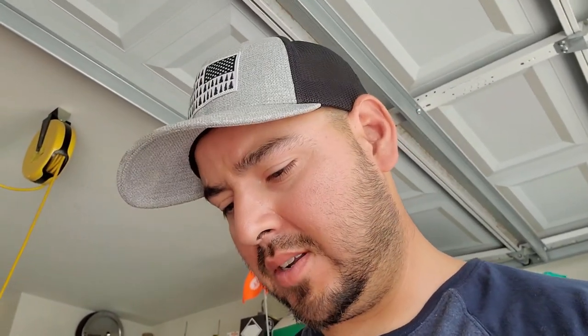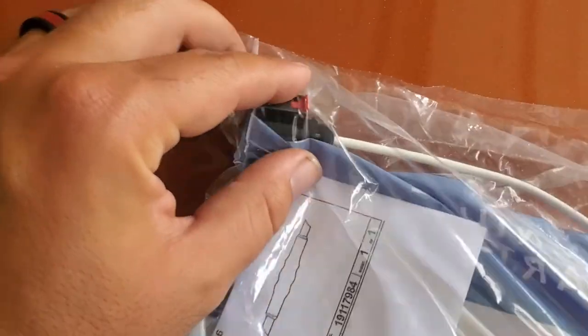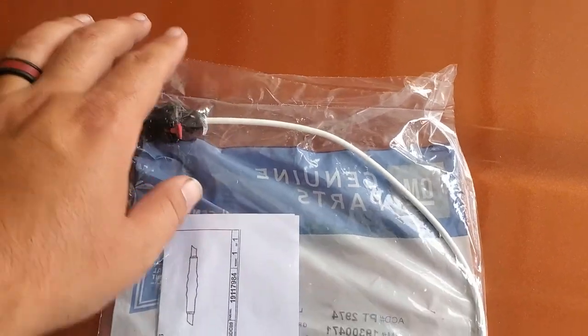So I found this on Amazon. It's actually for a different vehicle — I think it was a Buick or something. But it's the entire pigtail: you get the harness and the red safety clip. This little piece right here is what I broke off so it doesn't stay on the starter. As a temporary bypass I super glued mine onto the starter.